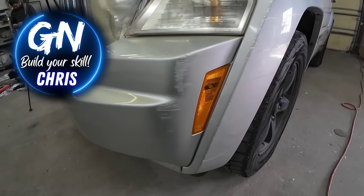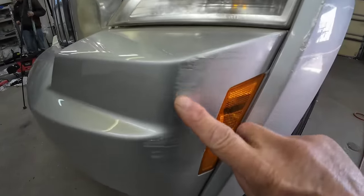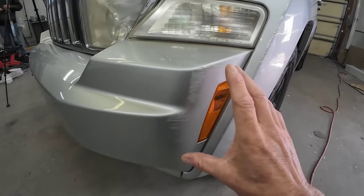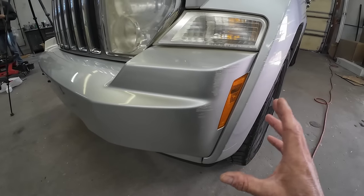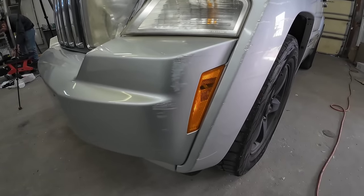Howdy, Chris here. Welcome back to Garage Noise. Today's episode, I'm going to share with you how to blend your clear coat. So if you have a small scratch or damage on your bumper cover like this, I'm going to share with you how to repair that and how we can paint just this area and blend this bumper cover so you don't have to paint your entire bumper cover. Even though you will need some tools to do this repair, this can easily be done at home.